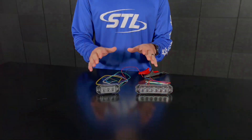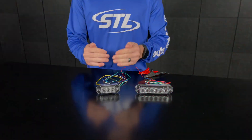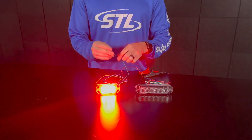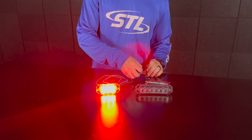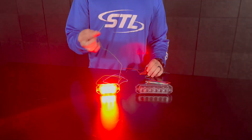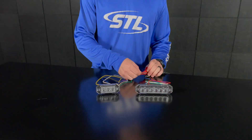Here I have my Z3 TIR in red. Since this is a single color model, when I take the green cable to my positive connection, my unit will steady burn in the color of the unit. This one is red, so you'll be in flashing mode in red, and then when you use your green steady burn override cable, your unit will go to steady burn red.